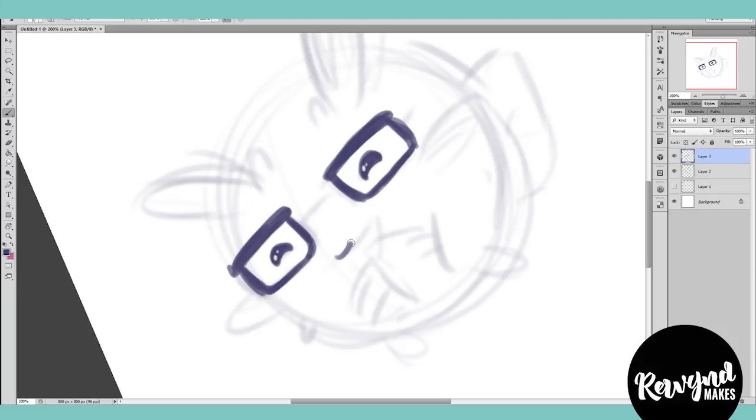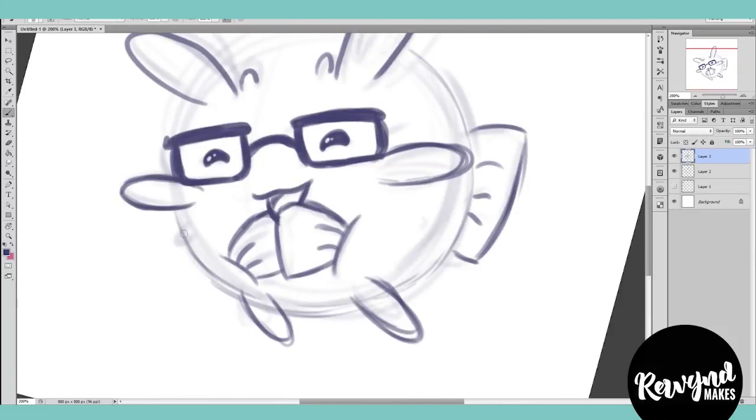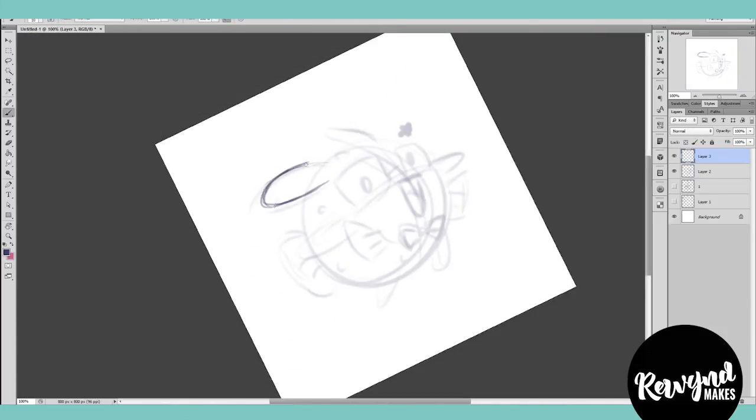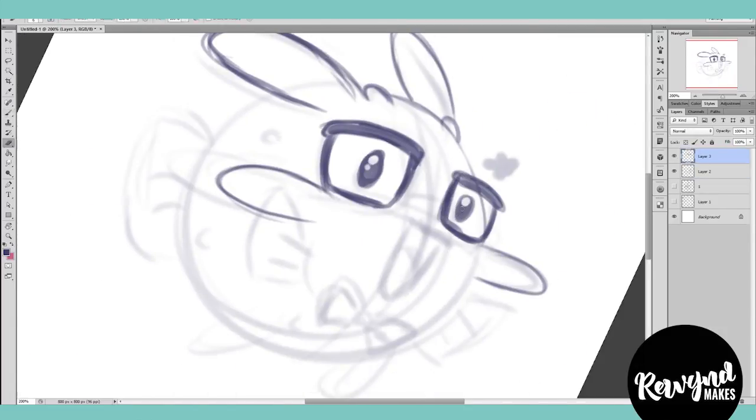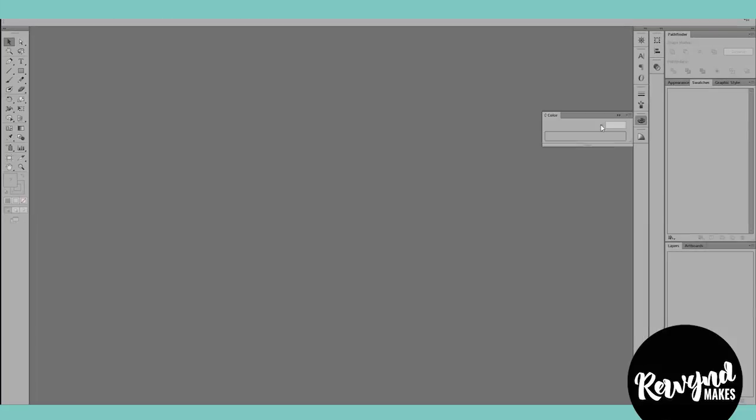I begin with small sketches in Photoshop or in my sketchbook. I don't worry about any details — they're just going to be thumbnails for me to get the basic idea or pose down. Once I'm happy with them, I scale it up and do a refined sketch on top, making adjustments as needed.